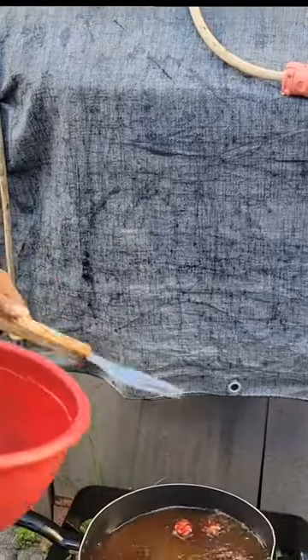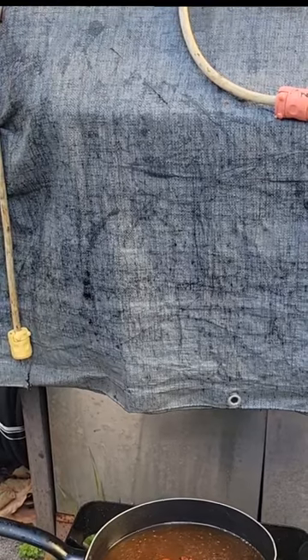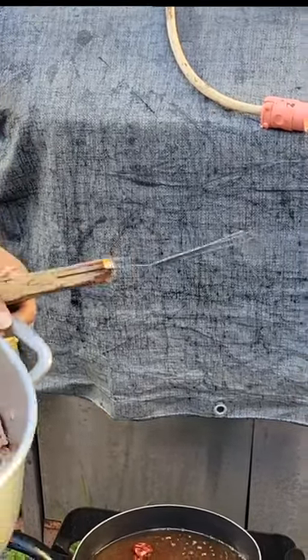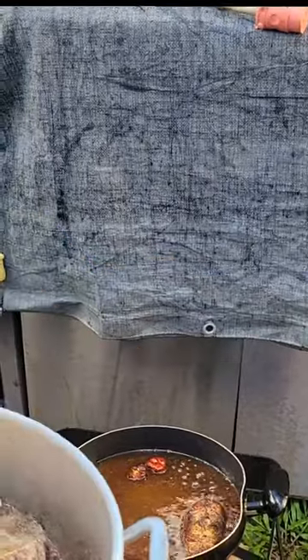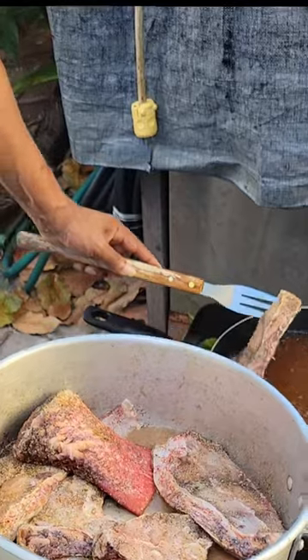Got some hot pepper in the oil for flavoring, and later we're gonna cook them down with some vinegar. There are our fresh snapper steaks.